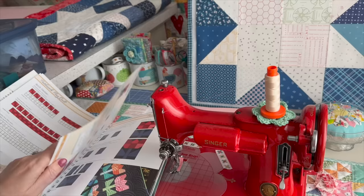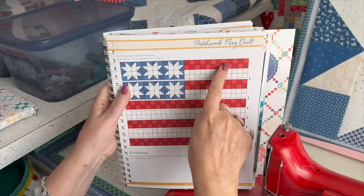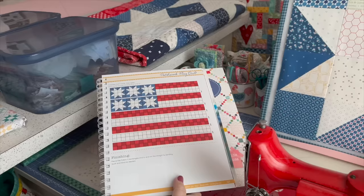You saw the full flag hanging on my design wall. What I wanted to show you is that this whole quilt consists of squares — you just need squares to do it. This is a scrappy flag quilt that I did years ago, and I wanted to put it in my book and show you how fun and easy it is to do.